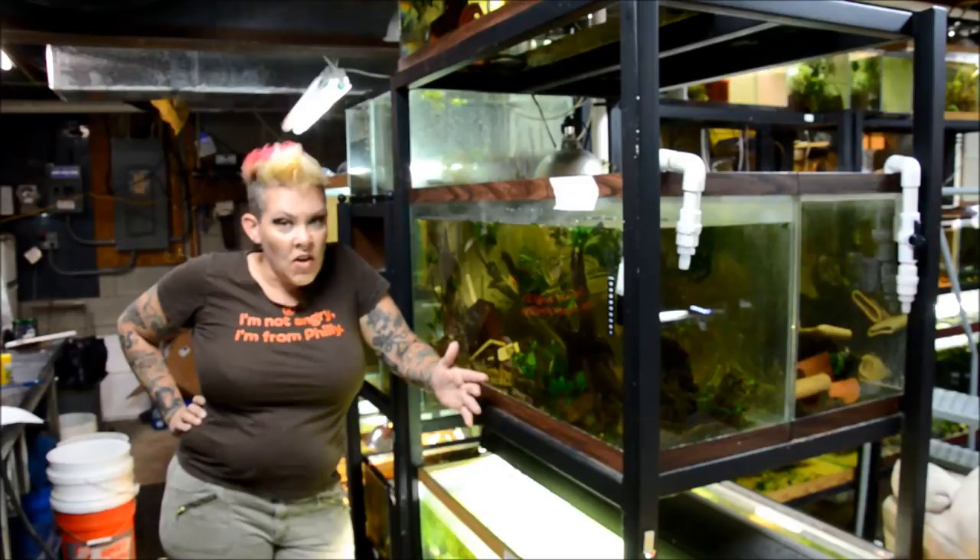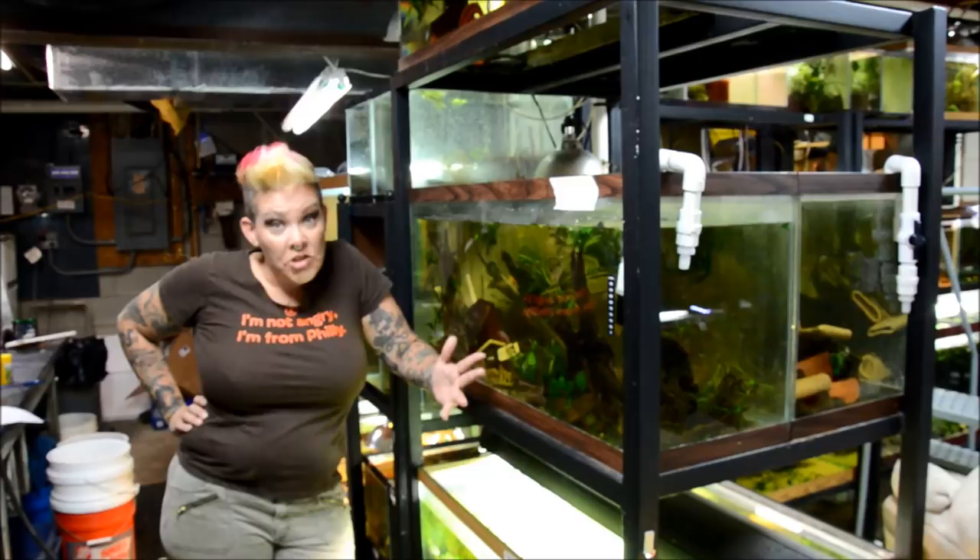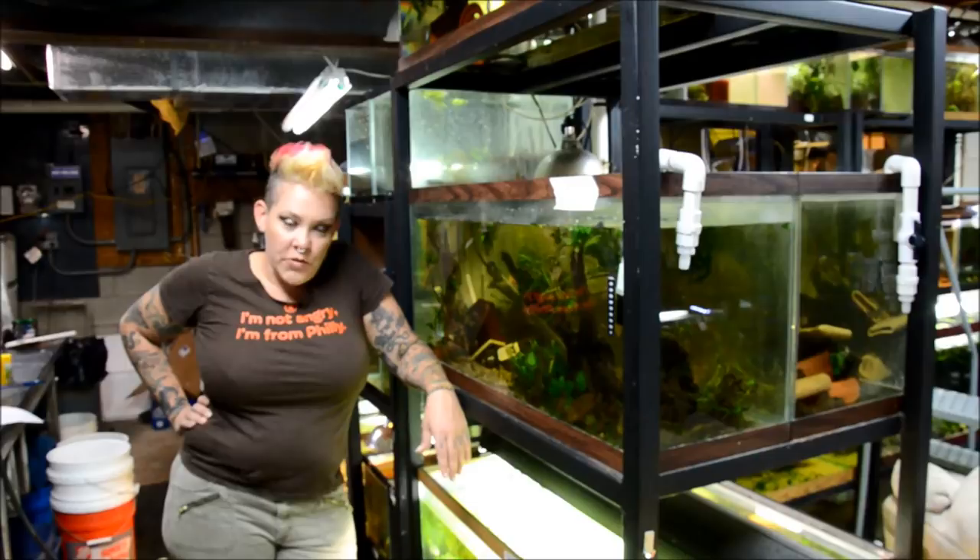As always, thank you guys for your continued support. Make sure you hit the notification bell and stop by all my social media so you don't miss any of my upcoming speaking engagements, giveaways, or general news on the hobby. Let me know below if you have any comments, suggestions, or questions.